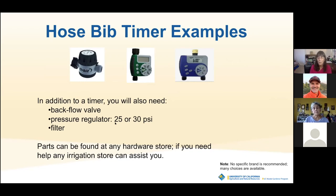You can find these parts at any hardware store — they often have little booklets about how to put a system together. If you need any help, irrigation stores are really happy to help with all your questions. That's as much as I'm going to say about drip systems because I really wanted to talk more about designing how you're going to plant your plants.